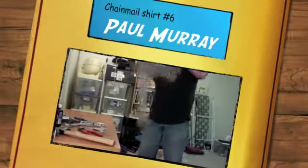Got myself a jungle shirt. Oh crap. Oh crap. Oh crap.